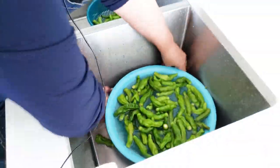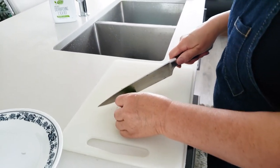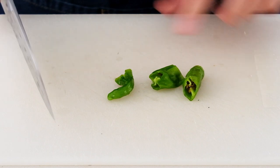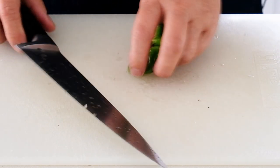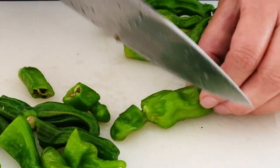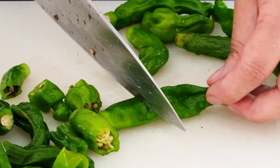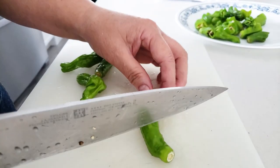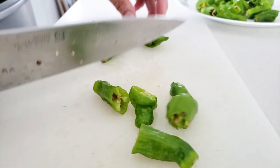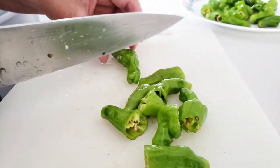It adds a little pepper flavor and color — green and yellow. You can use the whole pieces, but I want to cook them for one bite size, so I'm going to cut them. These Kuali Kochu, like shishito peppers, are not very spicy at all. You just want a neutral pepper.